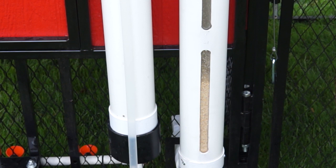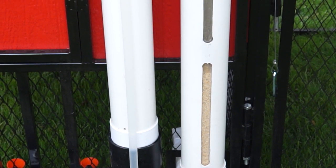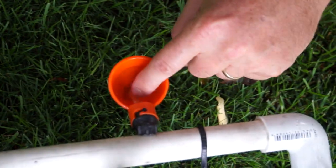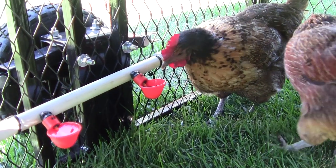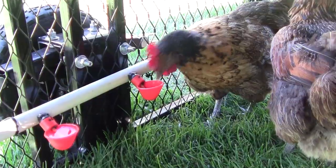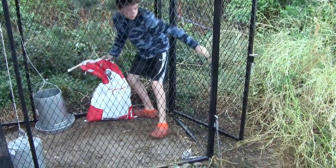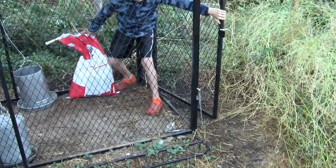The water holds two and a half gallons of water and the food up to 15 pounds of food. It's enough to feed and water five or six chickens for a couple of days without having to worry about coming out and feeding and watering all the time. You don't have to enter the run and worry about stepping in something or allowing your birds to escape.